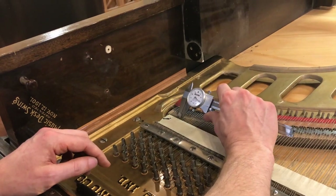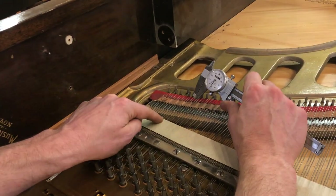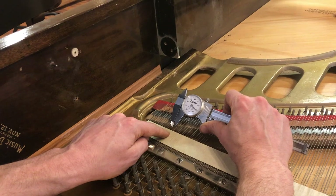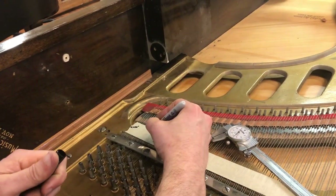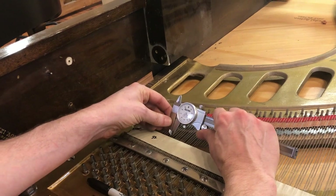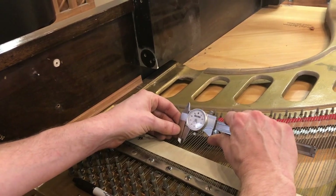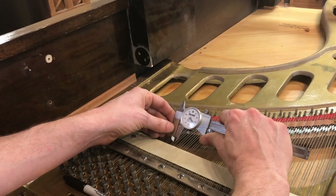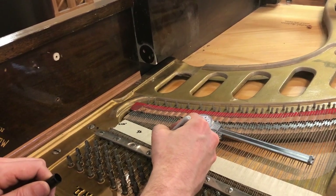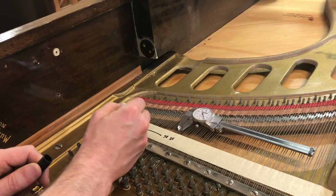I'm going to measure this one — that's 30. We know the adjacent ones are also 30 for the same reason, so we'll move to the next group. And there's a change already: that one is 32. We'll continue — 32, and 32 again. So we'll put 32 there, and 30 here covering all those prior notes.